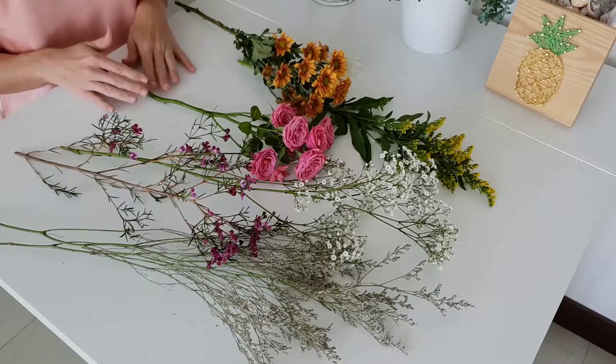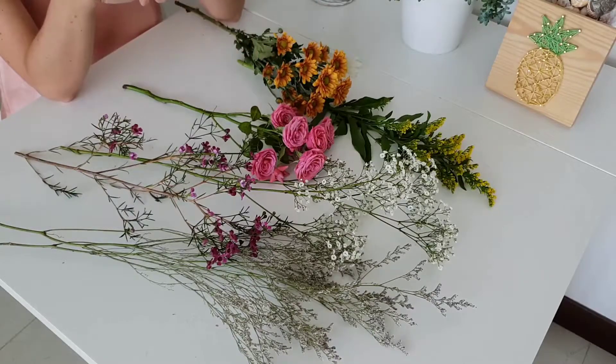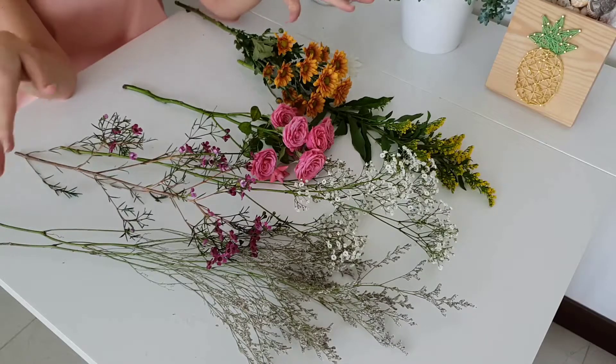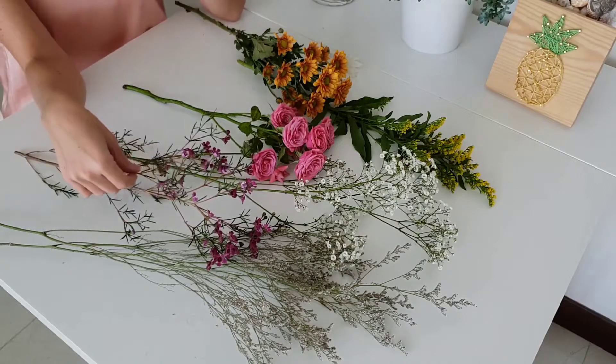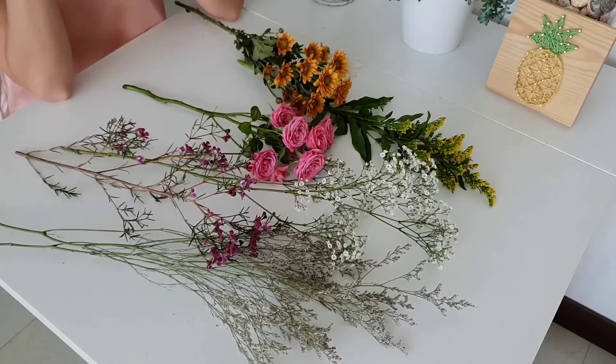I have another tutorial where I explain how you can layer these flowers together and add them onto a greenery base. I'll add the link for that video down in the comments. I really hope you enjoyed this overview of our kit. Get in touch if you'd like to have one for yourself, and subscribe and like in order to have updates whenever we come up with a new video. Thanks a lot guys!